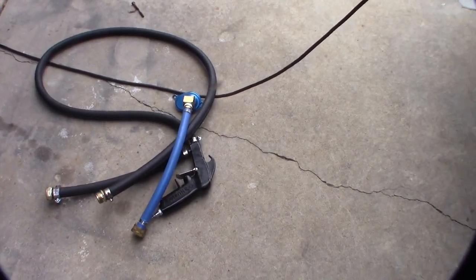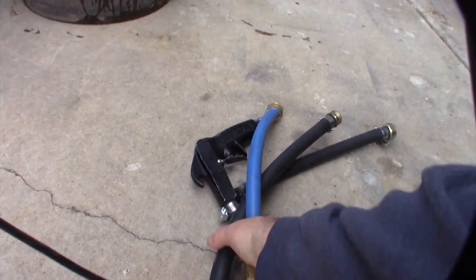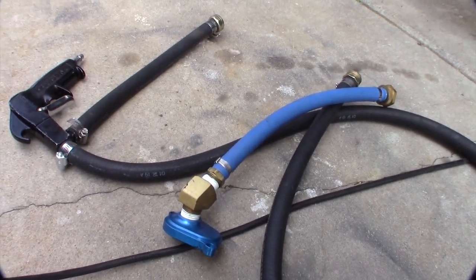In the last video I put together the back flush tool, which was made from an old sand blaster, and this is the EGR cooler adapter.